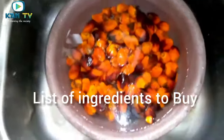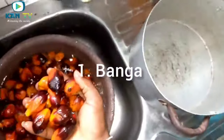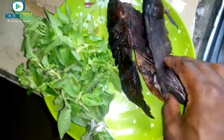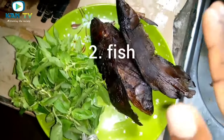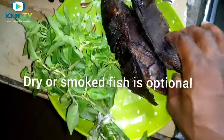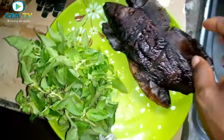This is our banga. We have to wash it first. After you finish washing, you put it in a pot. This is the fish. Some people can make use of catfish, fresh catfish. But in this video, what we have to use is dry smoked fish.